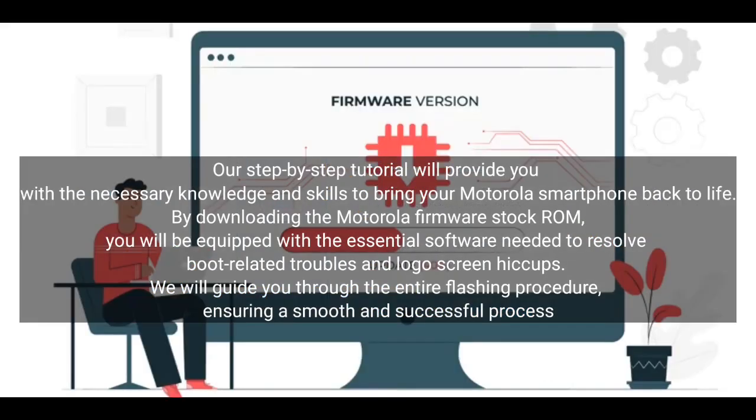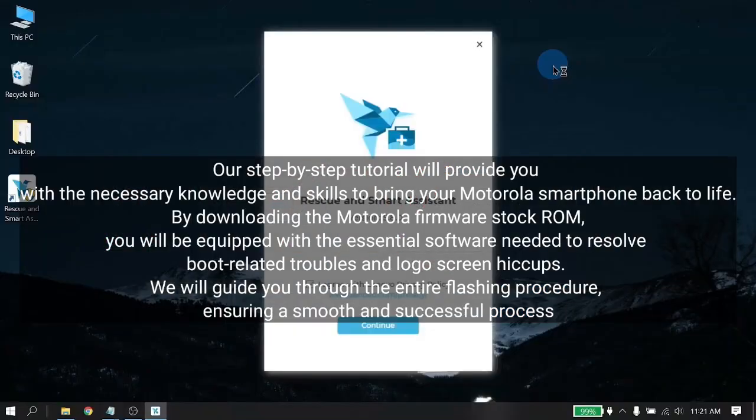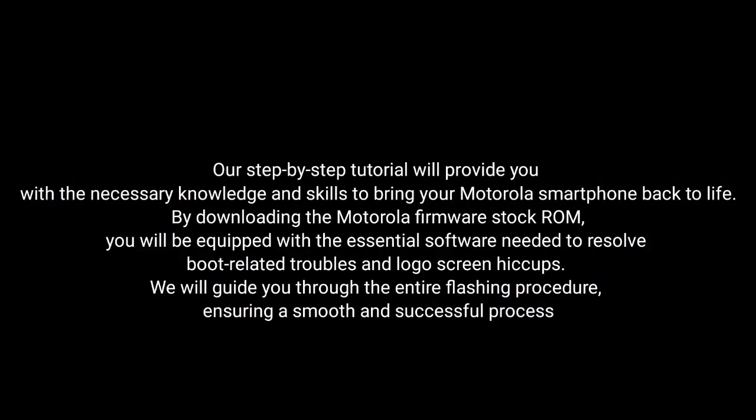By downloading the Motorola firmware stock ROM, you will be equipped with the essential software needed to resolve boot-related troubles and logo screen hiccups. We'll guide you through the entire flashing procedure, ensuring a smooth and successful process.